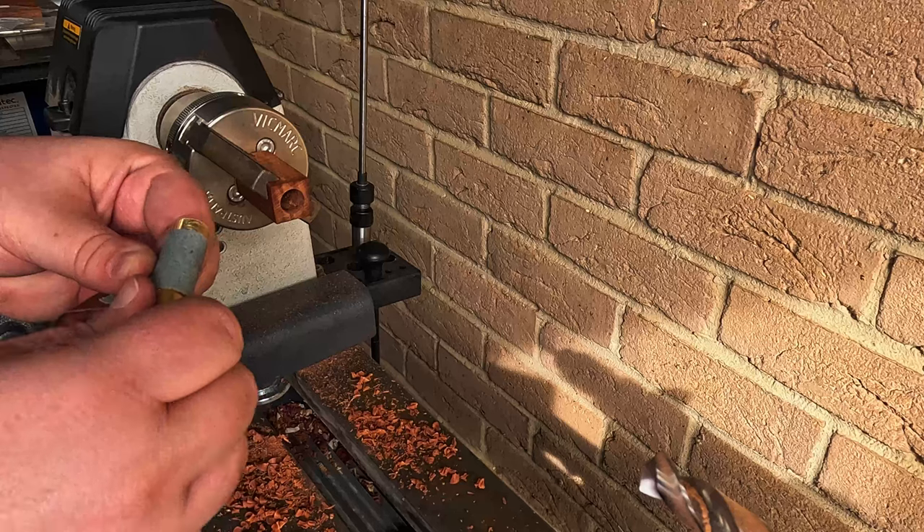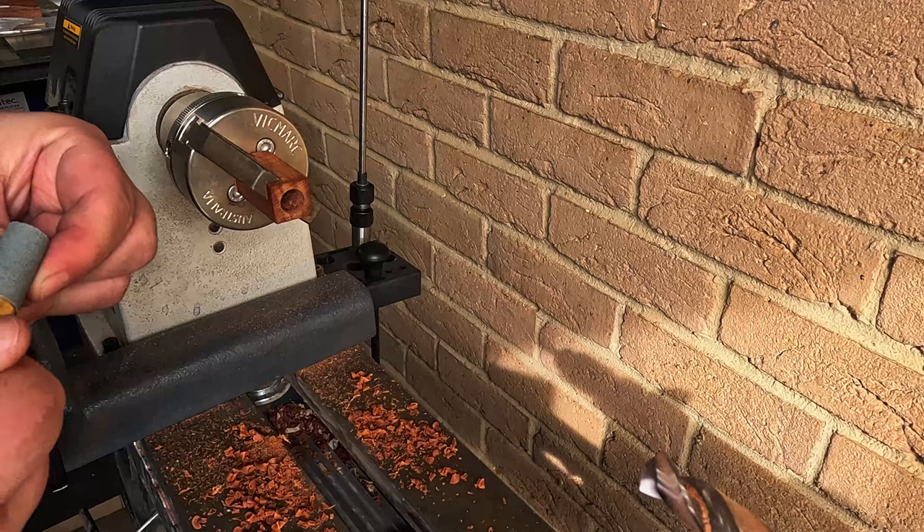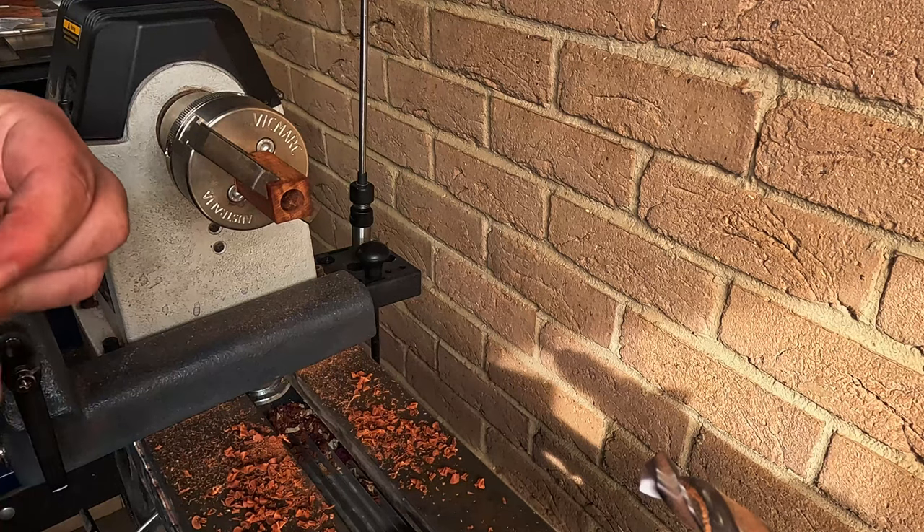Now I'm sanding off the barrel. I found that the glue sits a little bit better in those grooves and it holds for a better longevity of the pen's life.